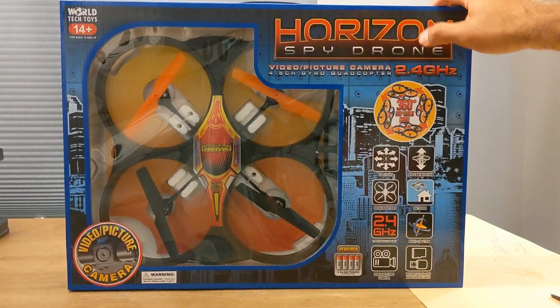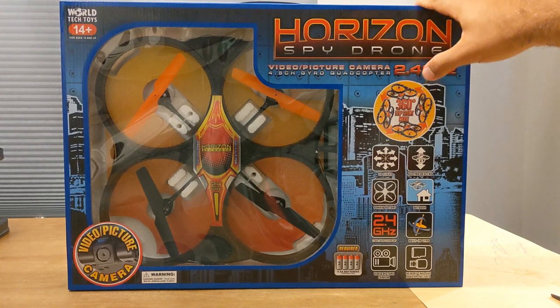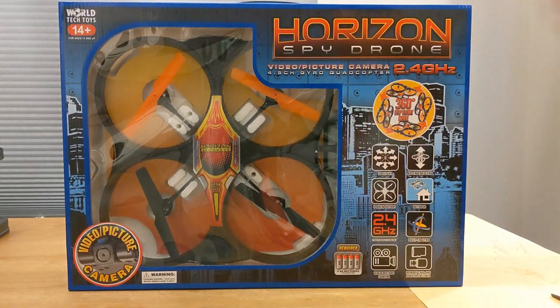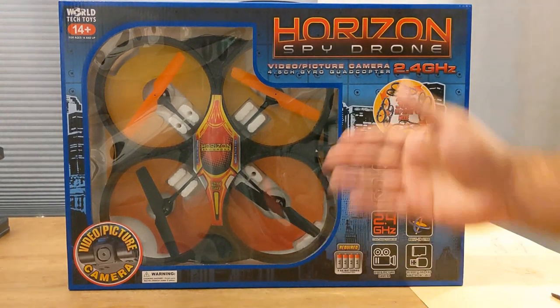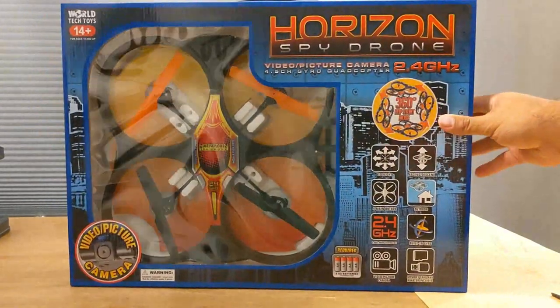It's a big quad with big prop guards so I think it'll be a fun beginner flyer. There's no altitude hold, so this is old school design — it doesn't keep its altitude, you have to manage the throttle yourself. I actually prefer that because it forces you to really learn how to fly a quad quickly. Anyway, the packaging is really nice and it should be a great Christmas gift.